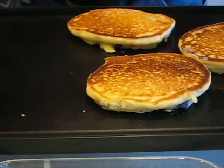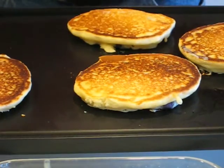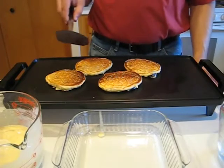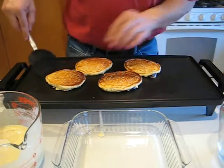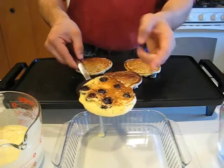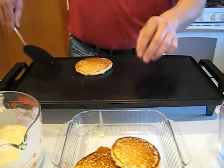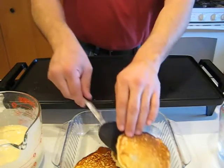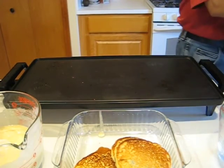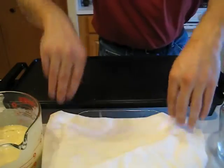That's looking pretty nice. I'm going to let it go just a little bit longer on that second side. And we're going to go ahead and put them over here into our holding tray and get another batch going. These are just about done — I'll go ahead and show you the backside. The backside is looking nice. I'm going to go ahead and put these into my holding pan, and you can cover those with a clean towel just to keep them warm for the next batch to go on.